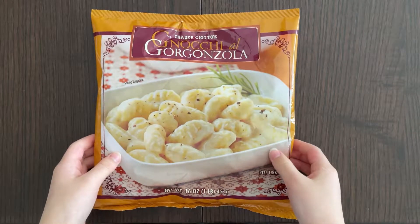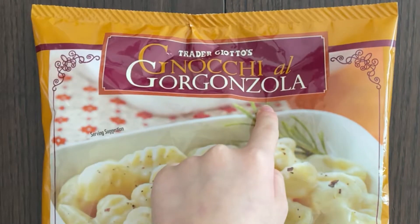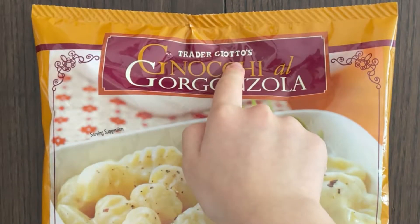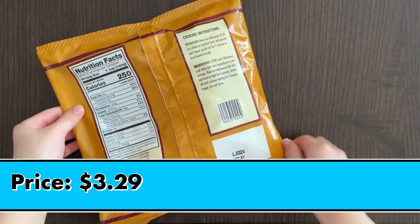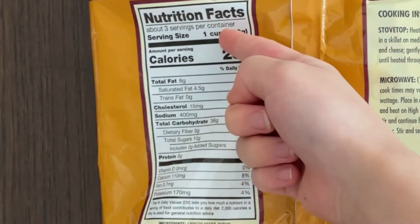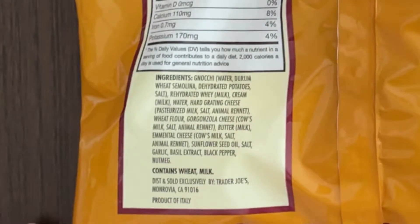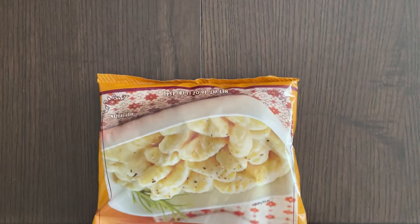Hello, Tiny Reviewer friends! Today I'll be reviewing Gnocchi al Gorgonzola from Trader Joe's. The price is $3.29. It has cooking instructions, ingredients, and nutrition facts. Contains wheat and milk. Let's open this up.